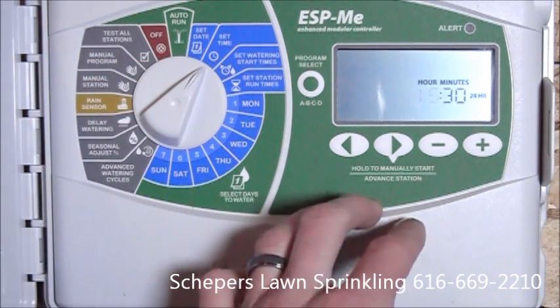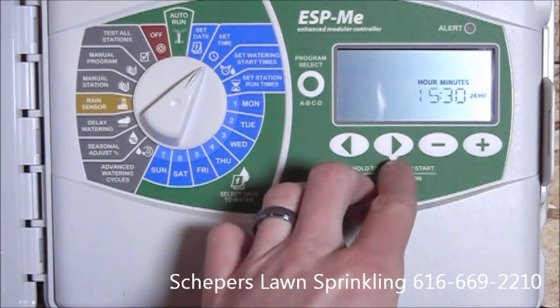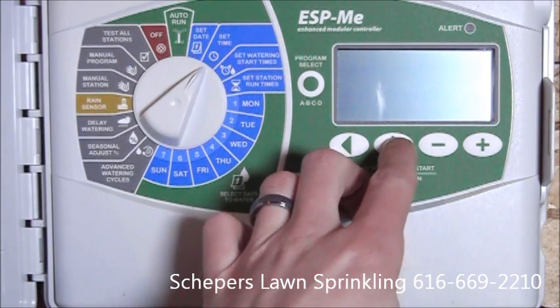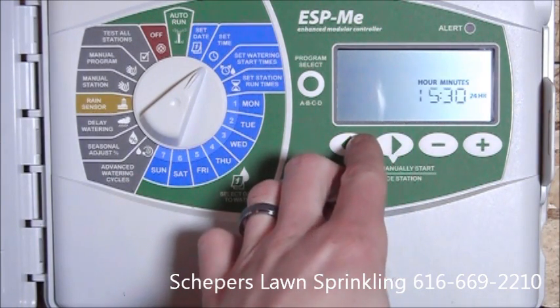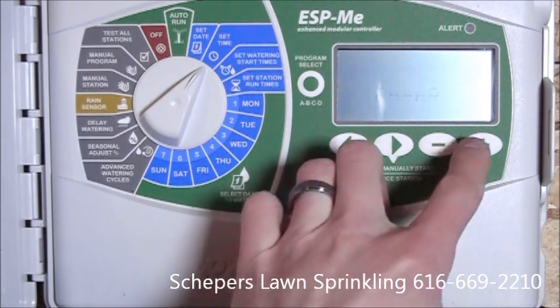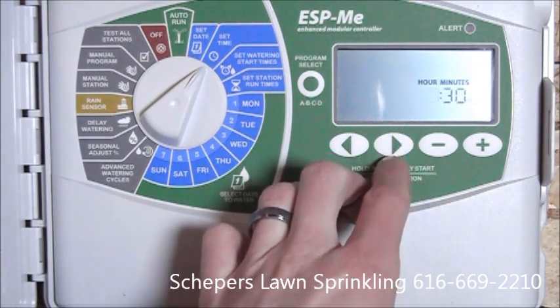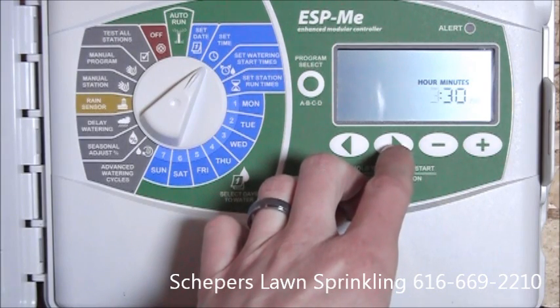Next, we'll set the time. It's currently on 24-hour, so what we'll do is make changes to that, go to 12-hour. It's currently 5:30 p.m.